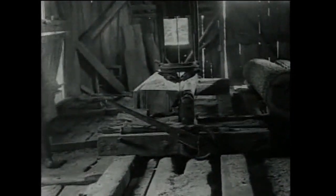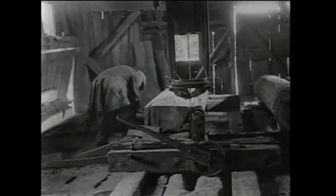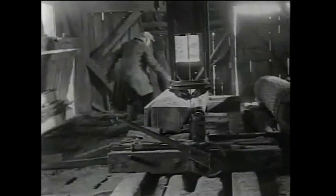Sawmills were typically the first permanent structures established in a community in order to provide lumber to construct homes, barns, and other buildings. As pioneers settled onto new land, the land was cleared of trees and rocks to make way for farming. Sawmills provided a way to turn timber into usable lumber, or cash.